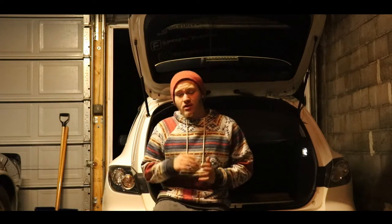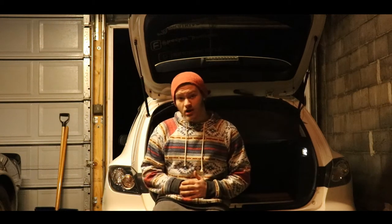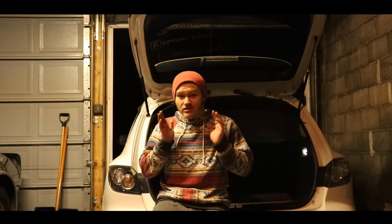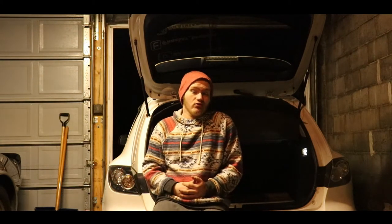A nice set of coilovers are about a grand, and I'm just saying save up that extra money. For the Mazda, it's $3,400 — that's with the tank, everything from Bag Riders. It's amazing, and shout out to Bag Riders for this being the first part of the video. I don't even have the bags yet, hoping to get them soon.